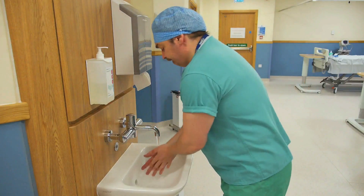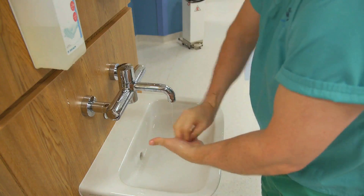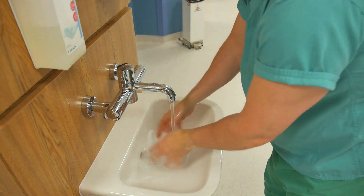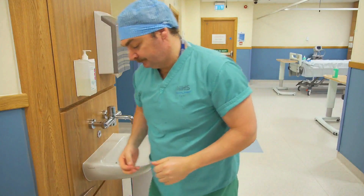On entering the patient zone, hands must be decontaminated before and after each episode of patient care. Liquid soap or antimicrobial disinfectant should be used. Disposable hand towels should be used to dry your hands and disposed of in a foot operated waste bin.